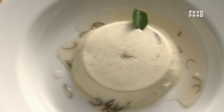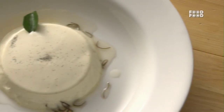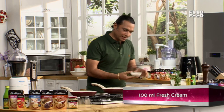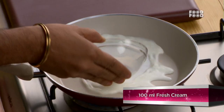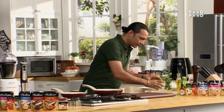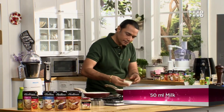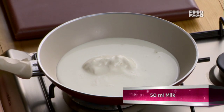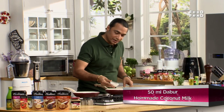Coconut Panna Cotta. We will add a little shapan from curry leaf gastric. It's a simple and easy recipe. Whenever you want to make it at home, we have to heat it in the pan — a little cream, a little milk, and a little coconut milk.